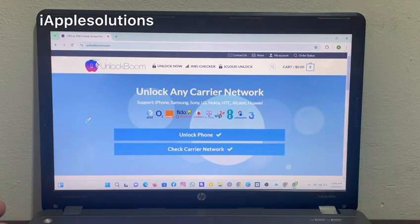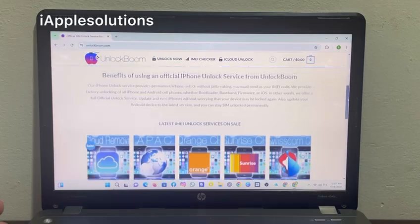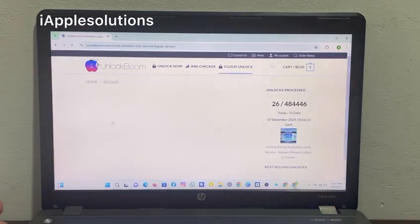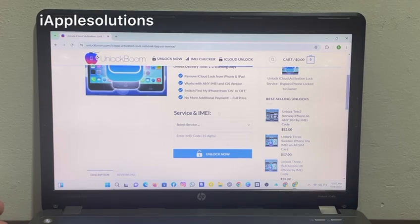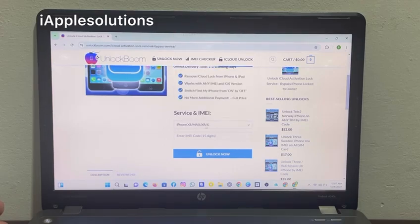You can see on screen: unlock any carrier lock for iPhone, Samsung, Sony, LG, Nokia, HTC, Alcatel and all models. In this video I am going to do a review of the unlock iCloud activation lock service — bypass iPhone locked to owner.